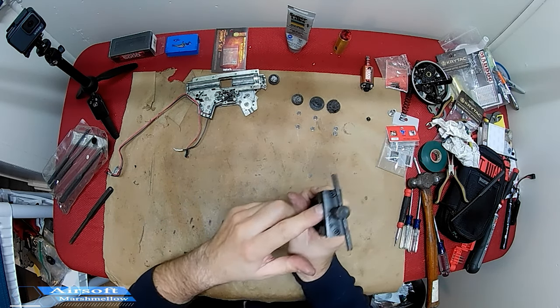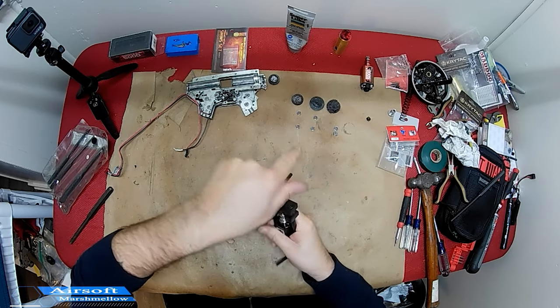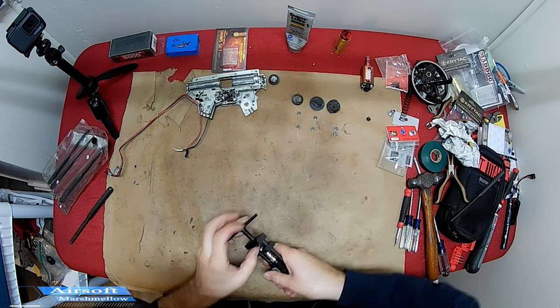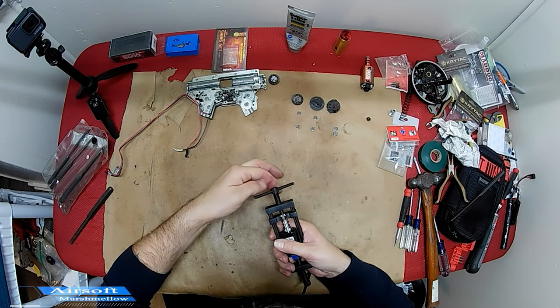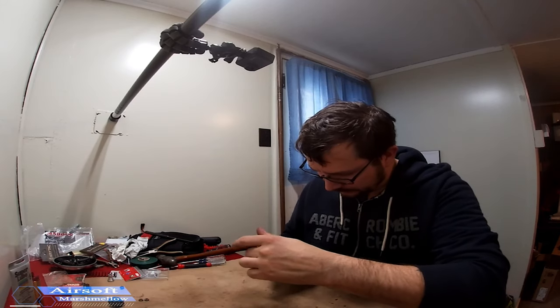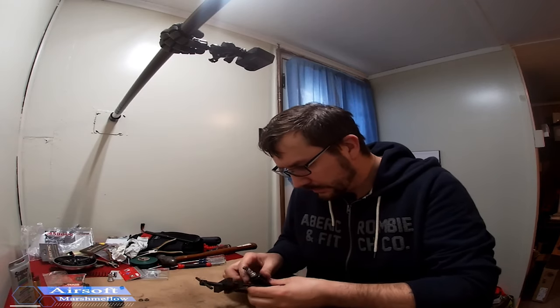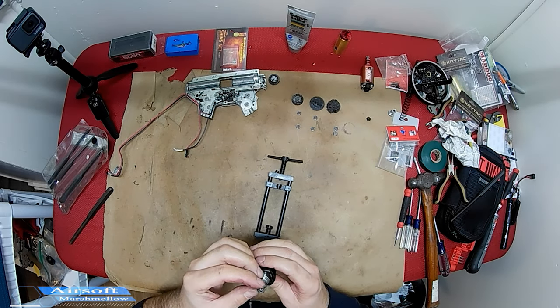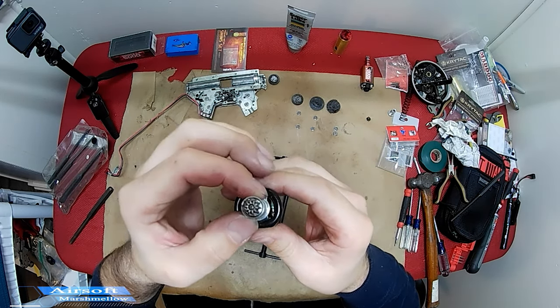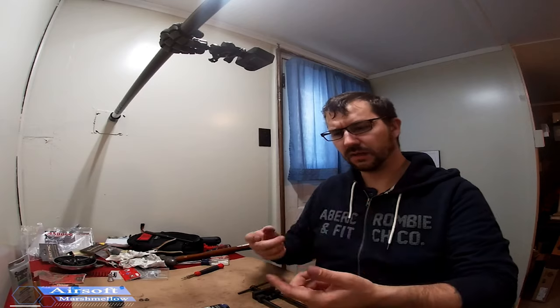That's kind of why you have the top piece — both to hold it and to have a set stop point. Now we've got the new gear pressed on and there's a little bit of a gap down here just like the last one. From here I can go on to matching the bevel gear to the pinion gear and the first step of the shimming process.